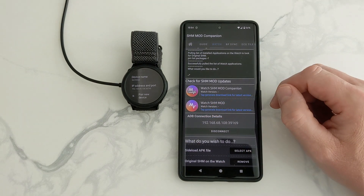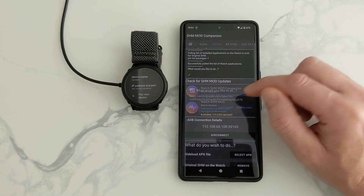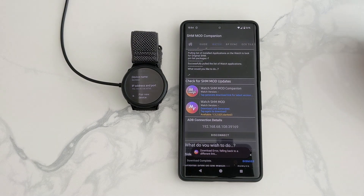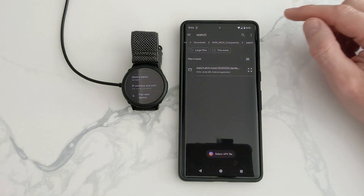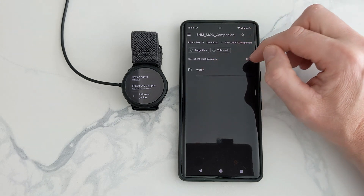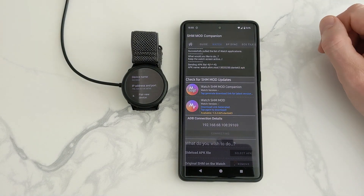Now we need to download the watch app, which is this one here. We click it — it generates a link, then you click it again. You go to Download, and we'll just let that download. Once it's done, we will dismiss this at the bottom, and then we're going to sideload the APK file we've just downloaded. Select APK — it'll take you to your files and your Downloads folder on your phone. A folder's already been made: Left Watch. And that's it there, we just click it. Now it should start installing the app on your actual watch.